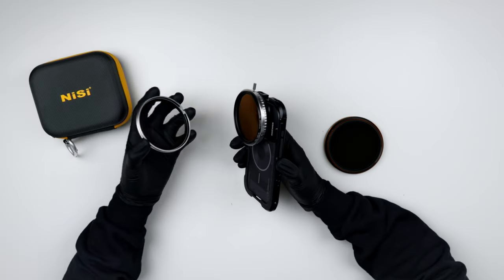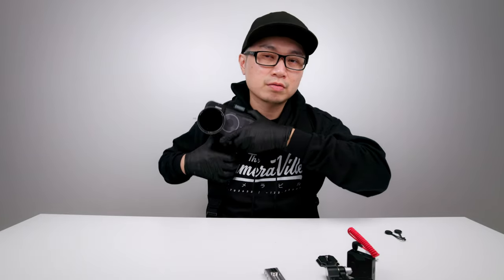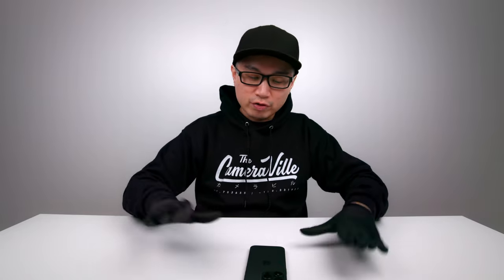Right before we get started, I just want to point out that all the accessories you'll see in this video are what I bought, except the FalCam accessories because they sent that over to me for evaluation. It actually works pretty well with the setup, so with that in mind let's get building.